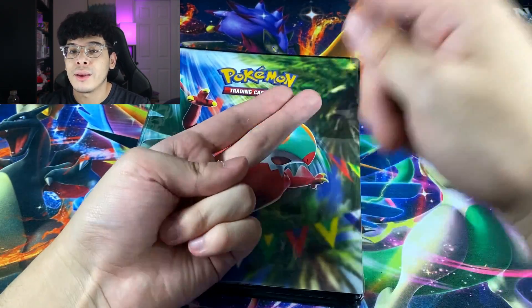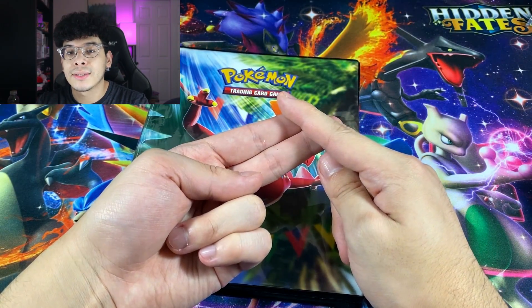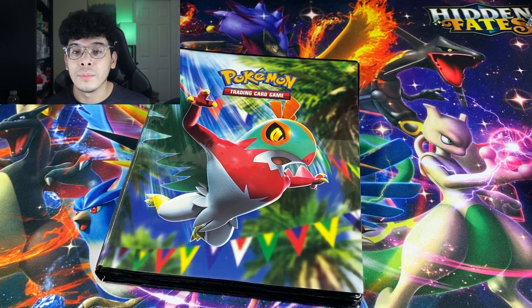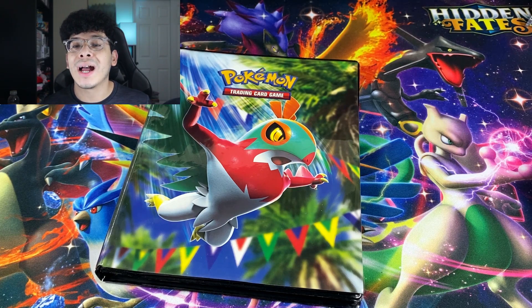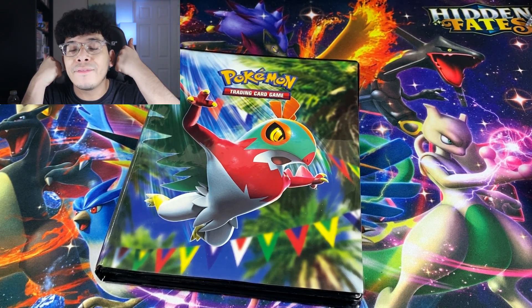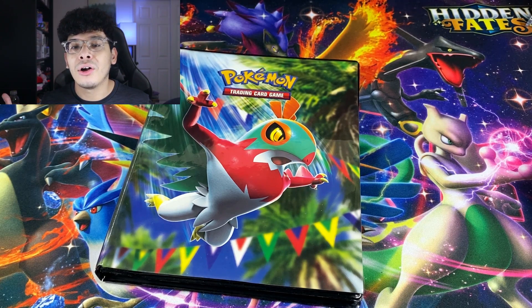I'm pretty sure once you see the Rayquaza and Mewtwo price, you're going to say yes. I definitely think this collection was worth it 100%. It was from one of my friends recently getting out of Pokémon, which is unfortunate, but I understand it's an expensive hobby. I hope you guys enjoyed this video — smash that like button if you did. I'll catch y'all in the next one. Peace.